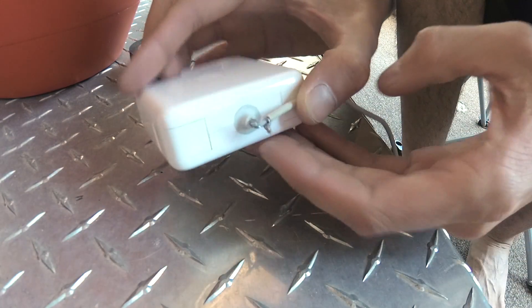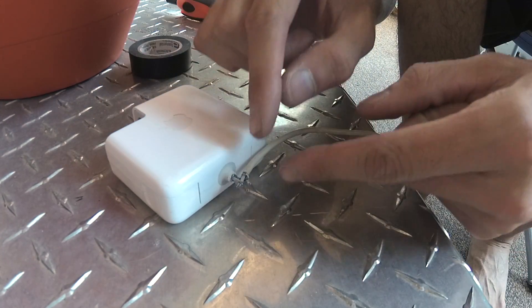I recommend soldering them together outdoors or with proper ventilation, so let's take this outside. This is the most important part of this repair — just making sure you get a strong connection with these.